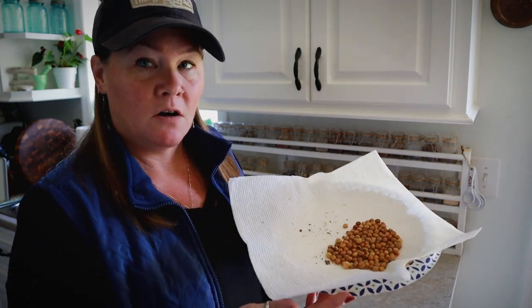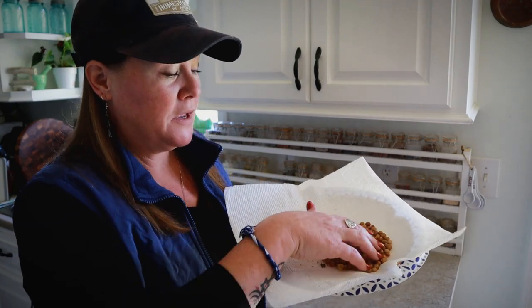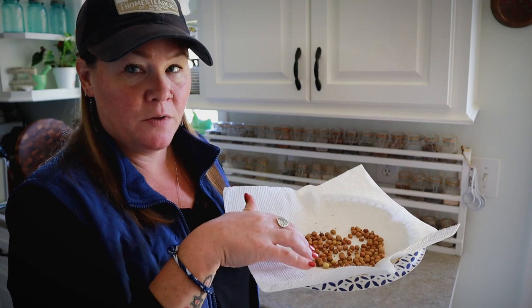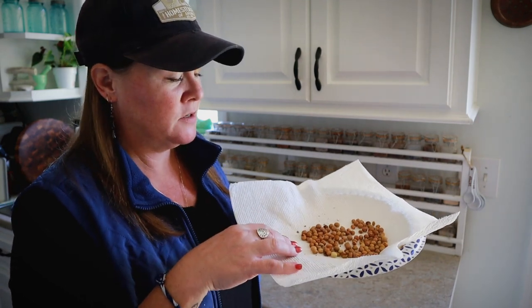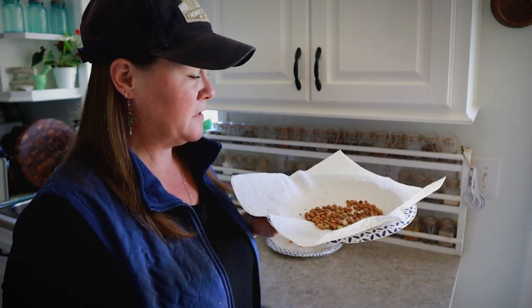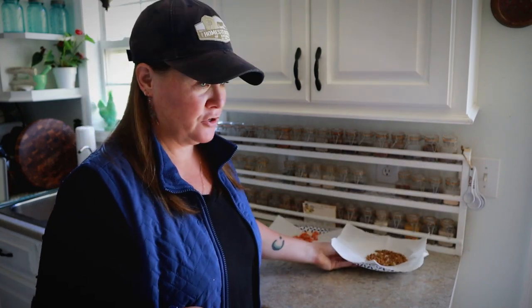These right here are some of the winged beans. I took some of the dried pods and opened them up to save some of the seeds. Some of them felt like they had a little bit of moisture in there, so I'm just going to leave them on this paper plate and paper towel until I know they're good and dry.